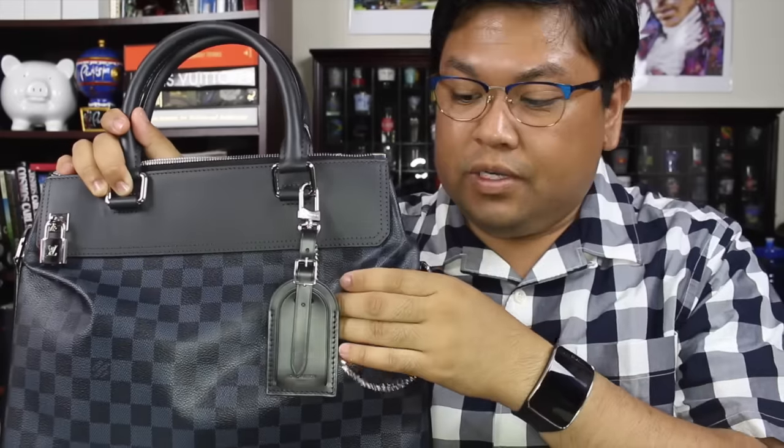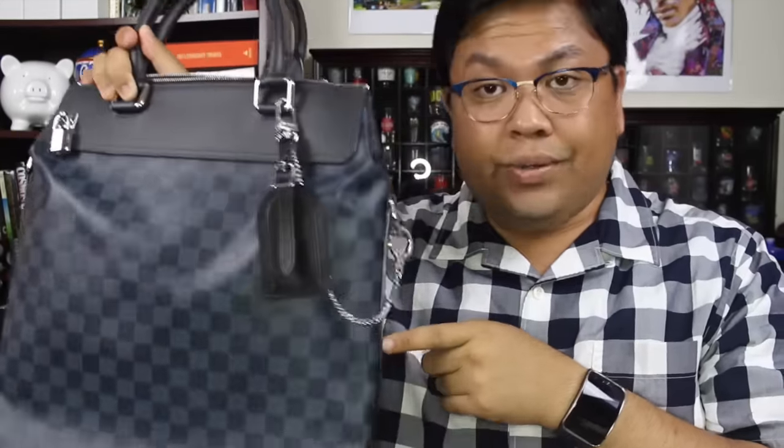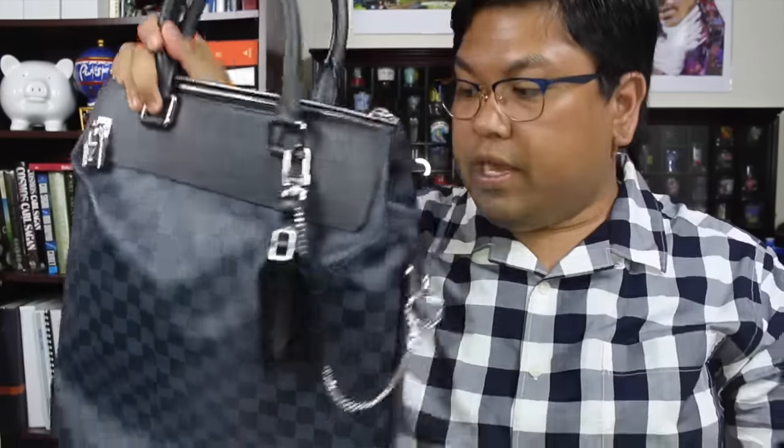It just seems like the newer bags from Louis Vuitton, the quality is a little bit shabby to be honest. This one came out in 2013 and the date code says it was manufactured in 2014. I think the person who purchased this never actually used it because it came with everything.